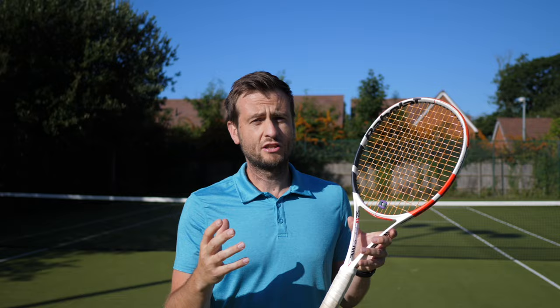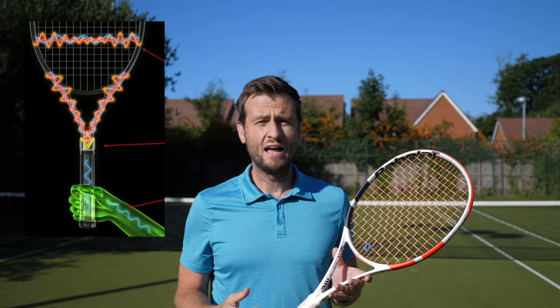If you have a strip that has more contact with more strings, it will take away a lot more vibration. Those vibration dampeners are sometimes even built into the racket — many companies are now inbuilding vibration dampening systems into the throat and racket head to stop vibrations traveling into your arm and hopefully reducing injury.